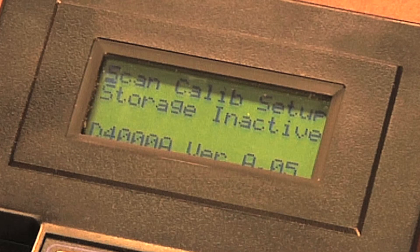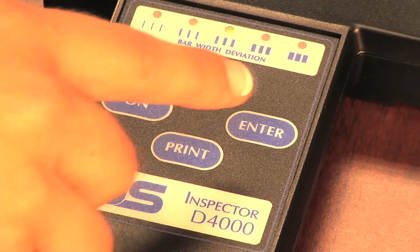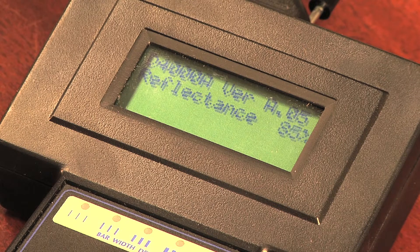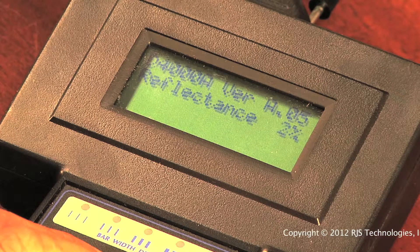The display should have a flashing cursor over the S in SCAN. Press the SELECT button to move the cursor to calibrate, and press the ENTER button. This will bring up the reflectometer mode. This can be helpful when designing artwork and selecting background and barcode colors. It's also a way to check the accuracy of your verifier.